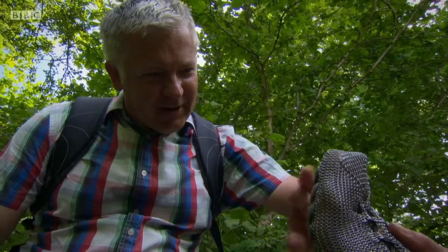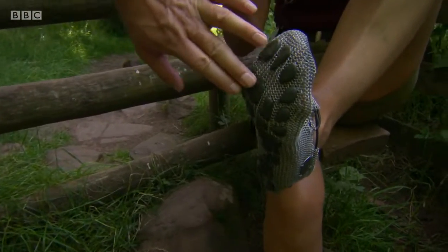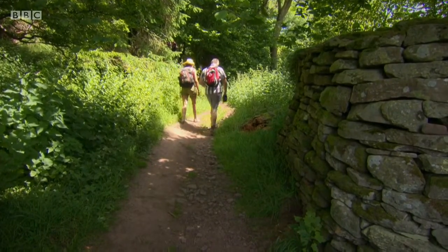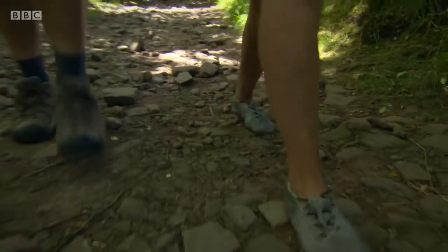And what's the sole like? Yeah, they look like a dog's paw — that's what gives you the grip. It's clever, isn't it? So how do they feel? Oh, they're absolutely brilliant. And you can almost relax a little bit in them as well, because they offer that protection so I don't have to concentrate quite so much on where I'm treading.